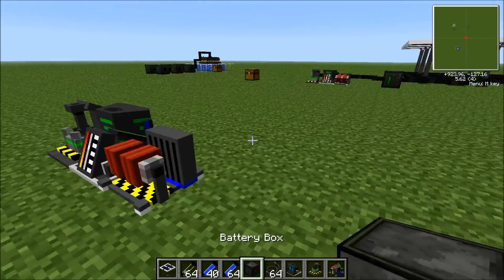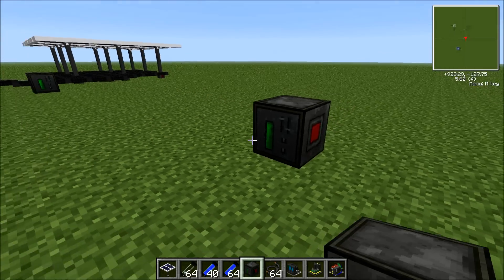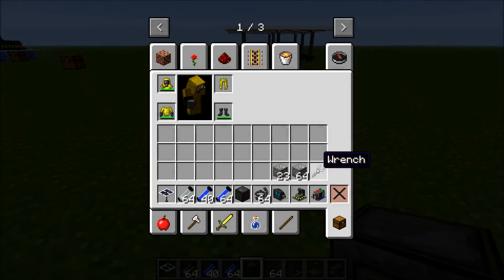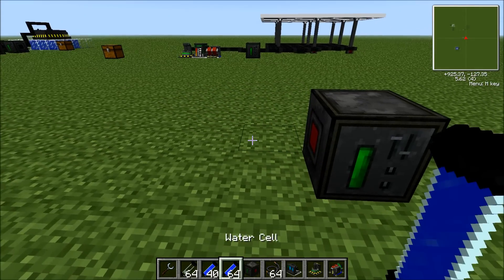You're going to want to have, firstly, a renewable source of energy to run this. That is why you have the advanced solar panels, which are very useful.